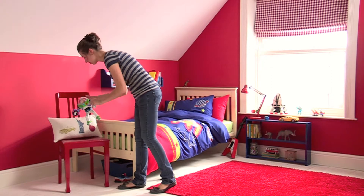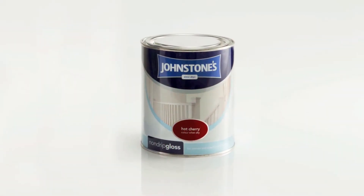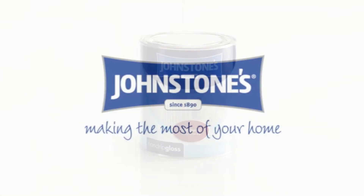Once dry, your newly painted furniture will make a great addition to any room. Johnstone's — making the most of your home.